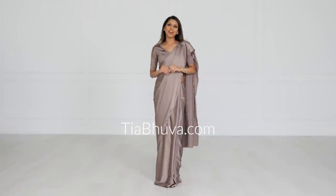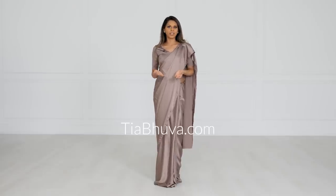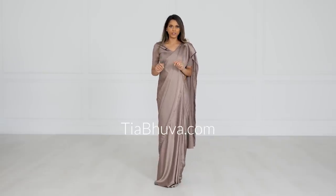The first two tips I'm going to share, I feel like they are applicable regardless of your body type and the style you're going for, because it's going to make you more comfortable and it's going to make your nivi drape look that much more structured and beautiful. So let's go through those two first.